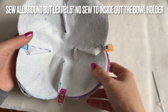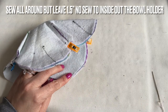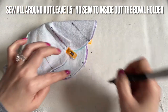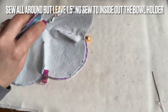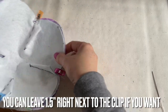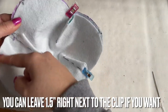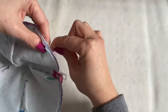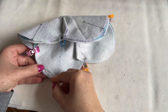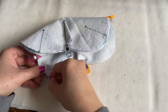You see, now you have something like that. You're going to sew everything but leave about an inch and a half open somewhere here so you can turn this bowl holder inside out. You're going to sew a quarter of an inch all the way around, all the way to here, and stop — don't sew that opening. I love doing something like this everyone.